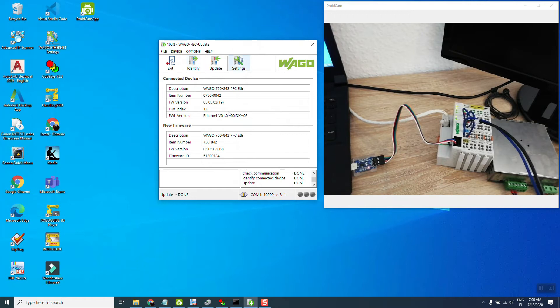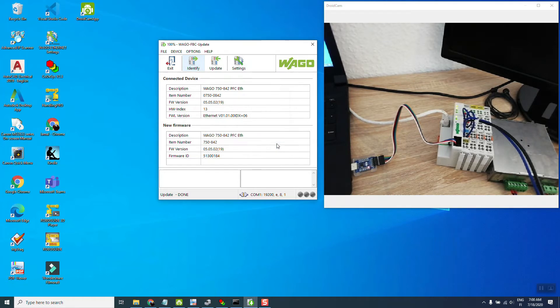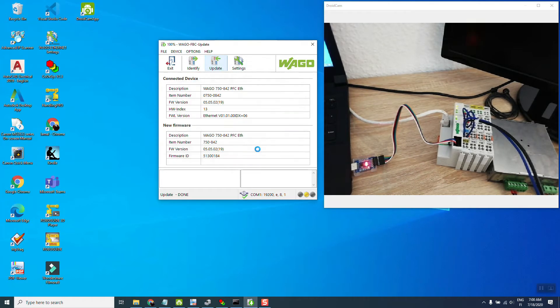The WAGO FPC Update software is already running. We need to identify the device — you can see the light blink when it connects. It says 'update not required,' but we will do it anyway just to demonstrate. Press Update and continue. Make sure you don't touch anything during this time — don't turn the power off, unplug the cable, or touch the computer or hardware. Otherwise you can permanently damage the controller. It takes some time, so be patient.